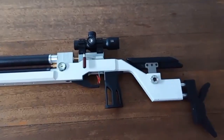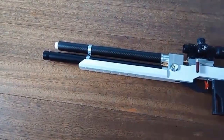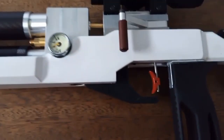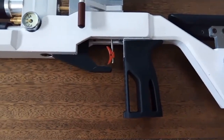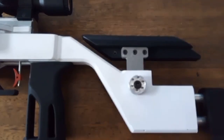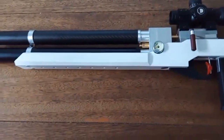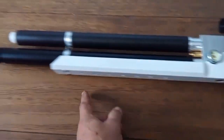Greetings - I want to show you my completed rifle. It's fully operational. It has some pressure, about a little over 10 megapascals. The grip is 3D printed. Cheek rest is adjustable in height, and also the butt piece is adjustable. Now I will disassemble this so I can show you what's inside - I need to remove three screws, two here.